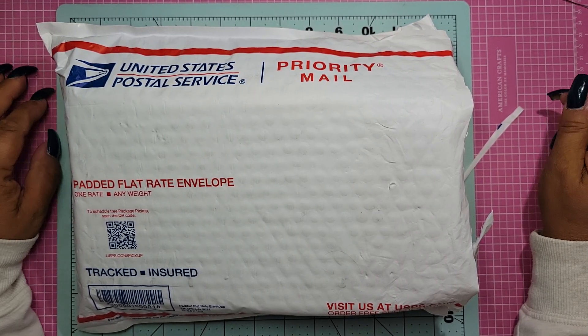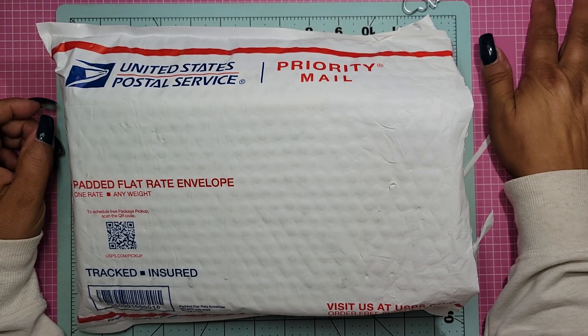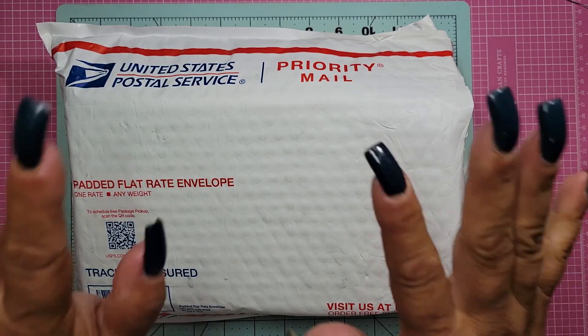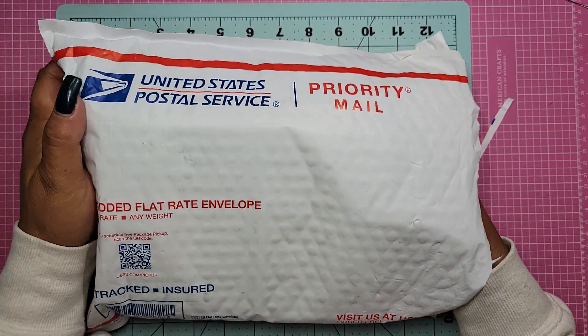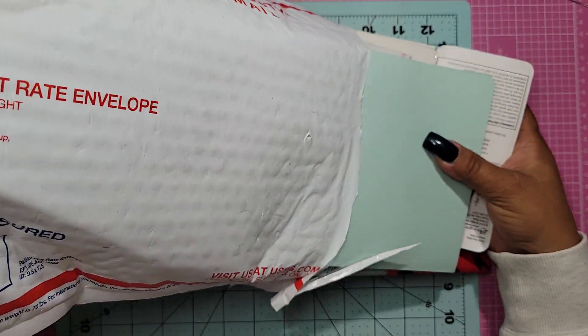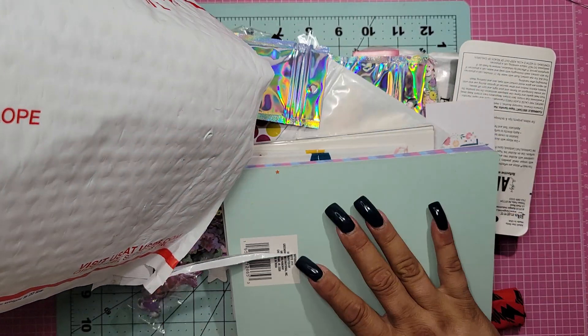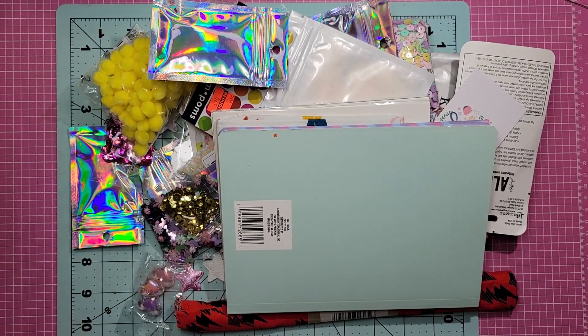She's got a great channel - even if you don't want to purchase anything, definitely go over and show her some love and tell her I sent you. So let's do the package first and then we're going to do the box. I'm just going to empty everything out. I hope this is going to go well - I don't know what's in here.